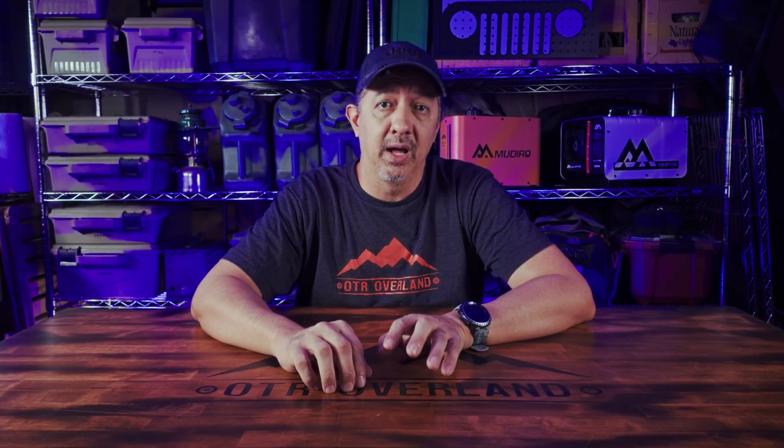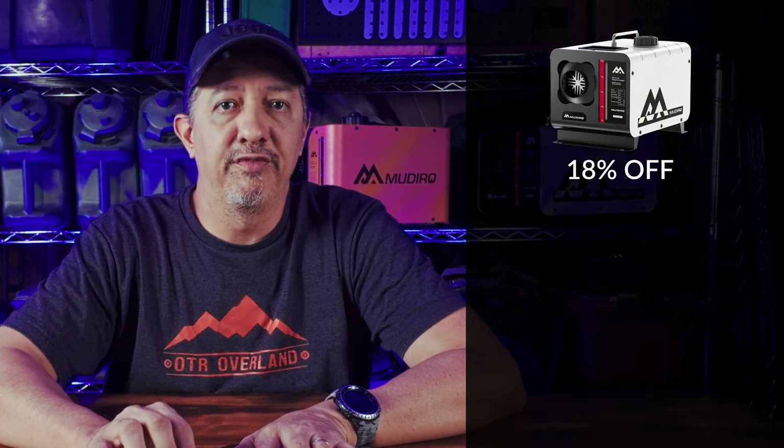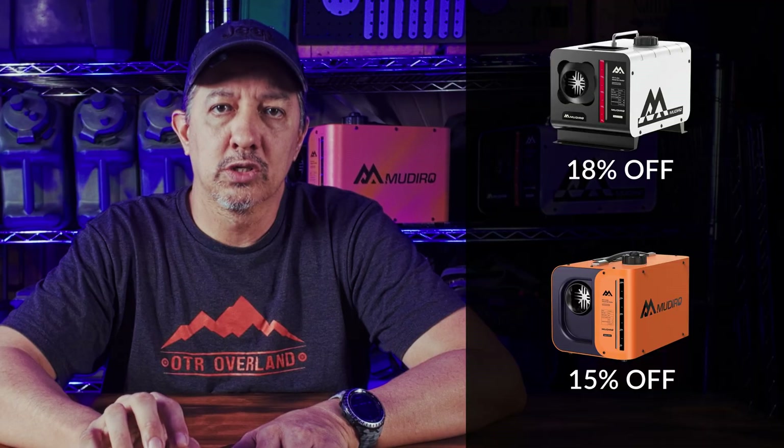Madeiro did reach out to me and sent me these units to test, but they didn't pay me and I can say whatever I want in this review. I asked Madeiro if they'd give me some exclusive coupon codes to pass on to you, and they gladly obliged. You can get 18% off the Evo H and 15% off the Ultra, valid through the end of 2025. The coupon codes are in the description below — if you're watching this review later, just check and see if the code is still available.